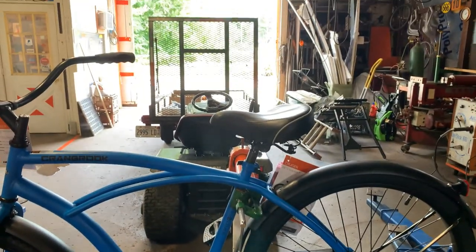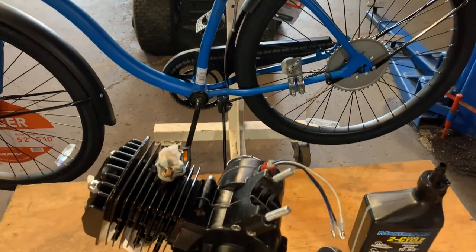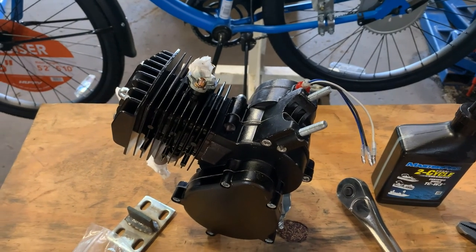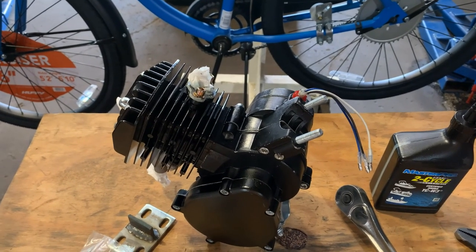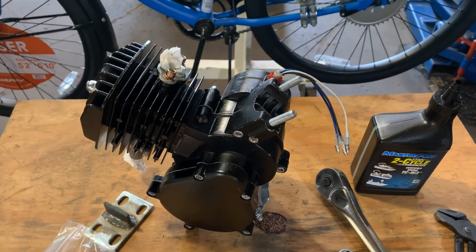I'm sorry you have to listen to the train noise, but we got the shop door open today due to it being 90 degrees and 70% plus humidity. I got the fans going, so hopefully you can hear me. Usually I try to turn that stuff off so it's a nicer, clearer video, but we're all going to suffer along today.